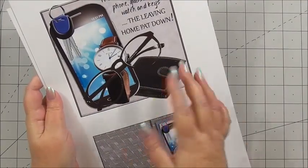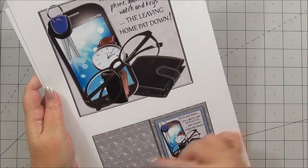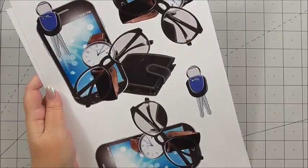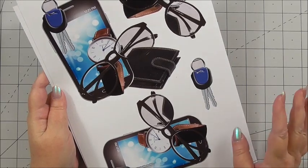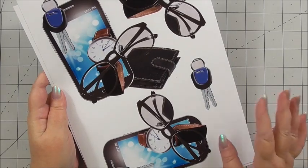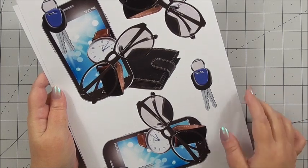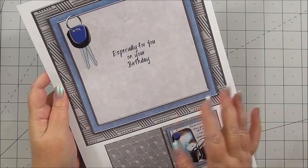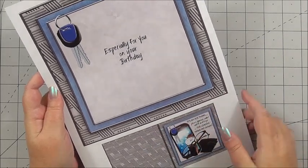The next sheet is the first layer of the decoupage and another little mini gift tag. Next, we've got lots of decoupage to build up the layers on the card front. You can use all of it or just the layers you want — you don't have to use it all, it's completely up to you. And then the final sheet included is the insert for the card and another little mini gift tag.